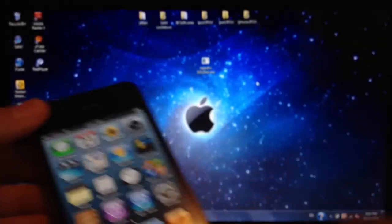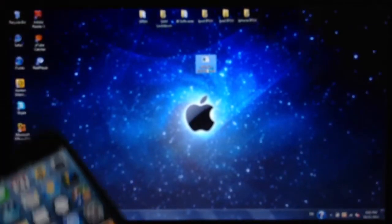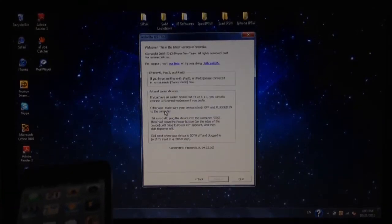Go ahead and connect your device, open RedSn0w, and while your device is connected, hit jailbreak.